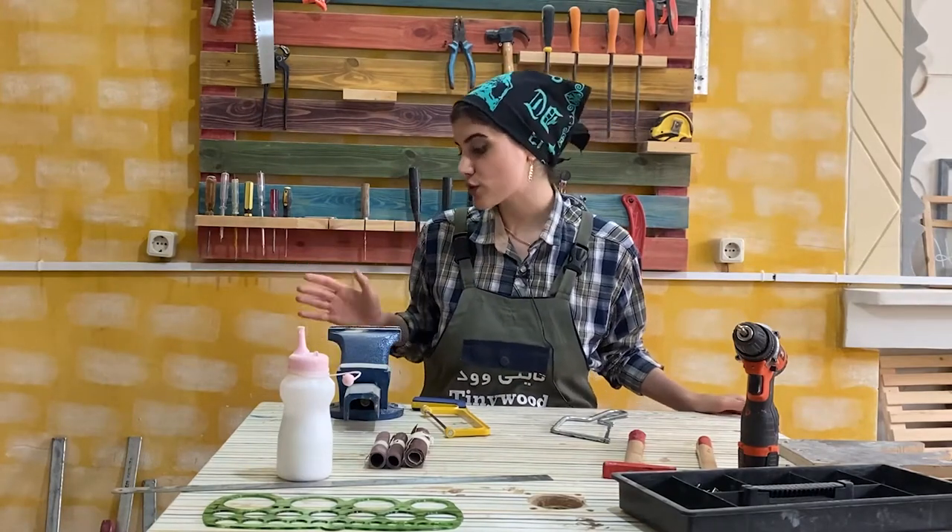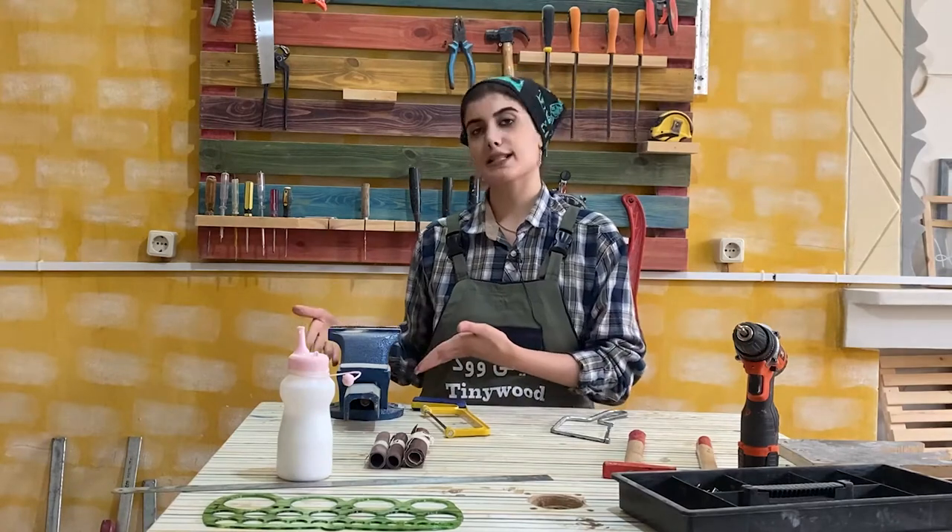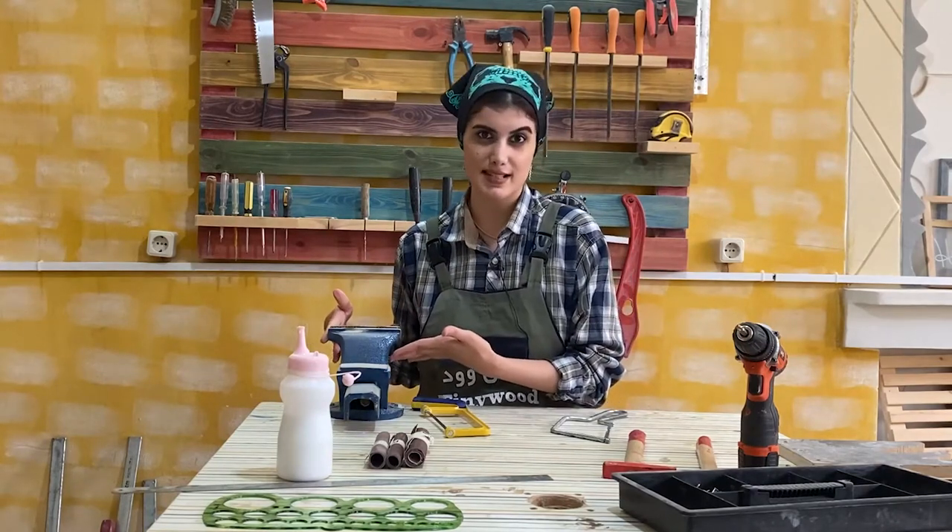The most basic tool you should have in kids woodworking is a table clamp. You fix the wood on it so it doesn't slip during the work.